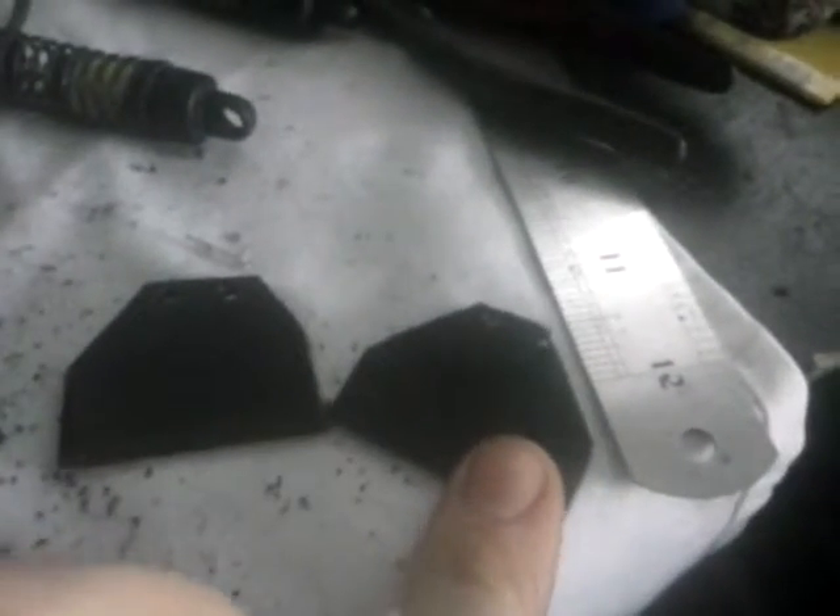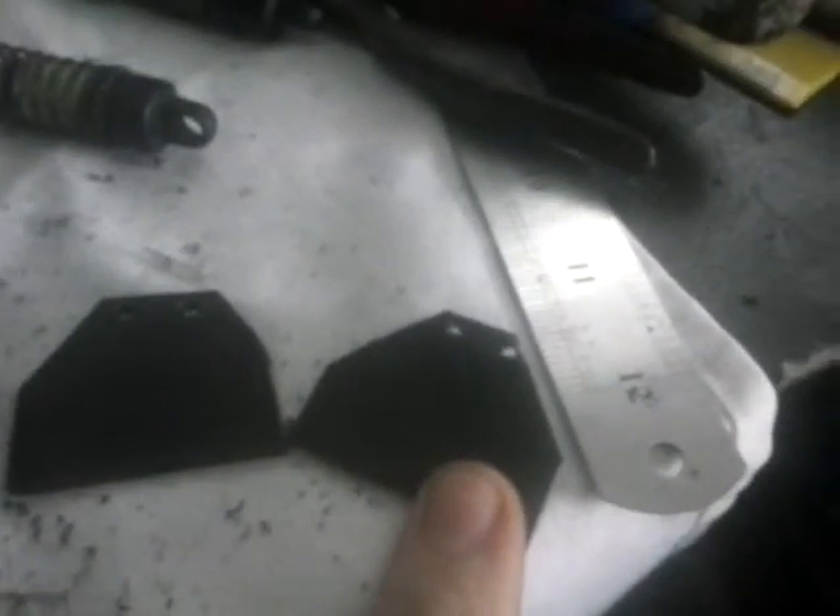I've got a couple for the front — these two — but the holes in this one are too big and the holes in this one are too small, so I'm kind of bummed about that. I'm going to go down the street later and buy a proper drill bit because this one's too big with the screws.